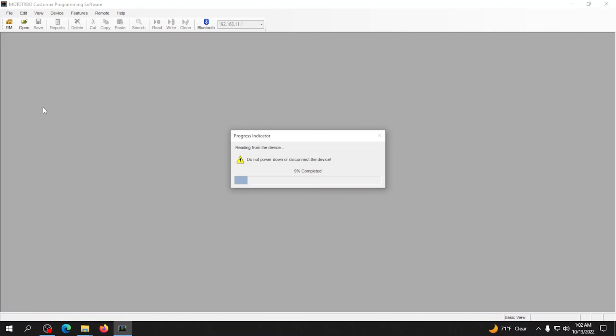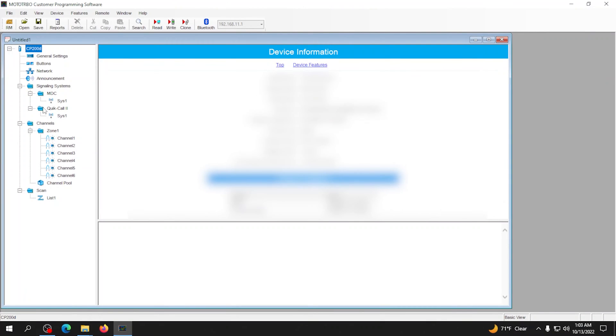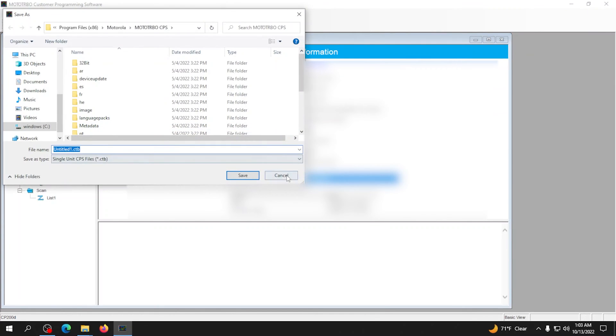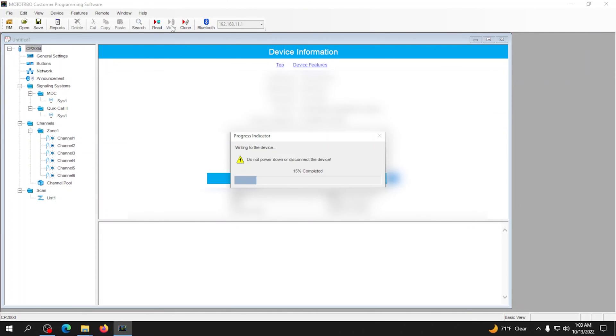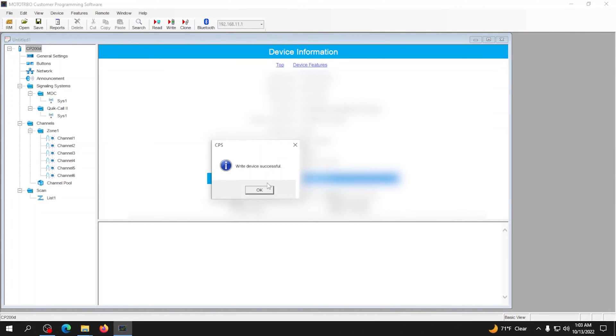We can see that Moto Turbo looks fairly similar to CPS. From here, we can also hit Save and choose where to save the file, so we can open it directly next time without having to read a radio — we just always have it on the computer. Unlike CPS, we don't hit Clone on this one; we hit Write.